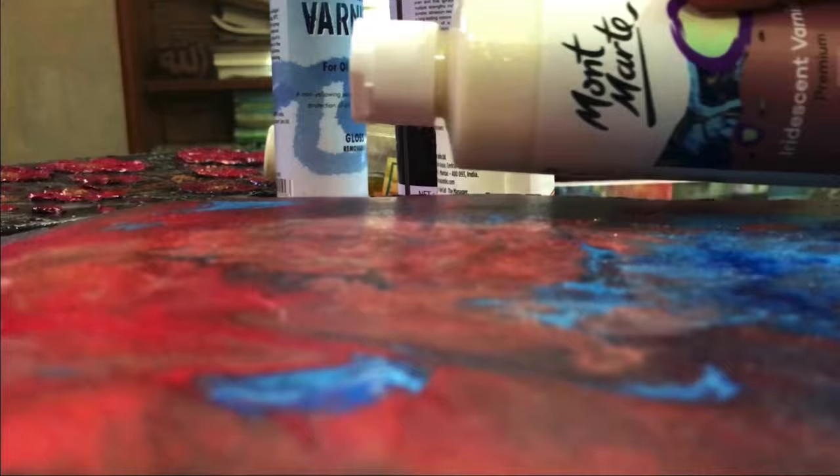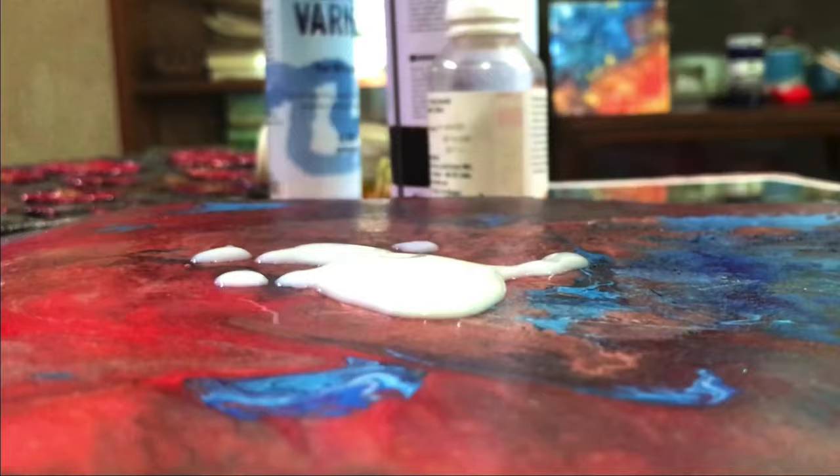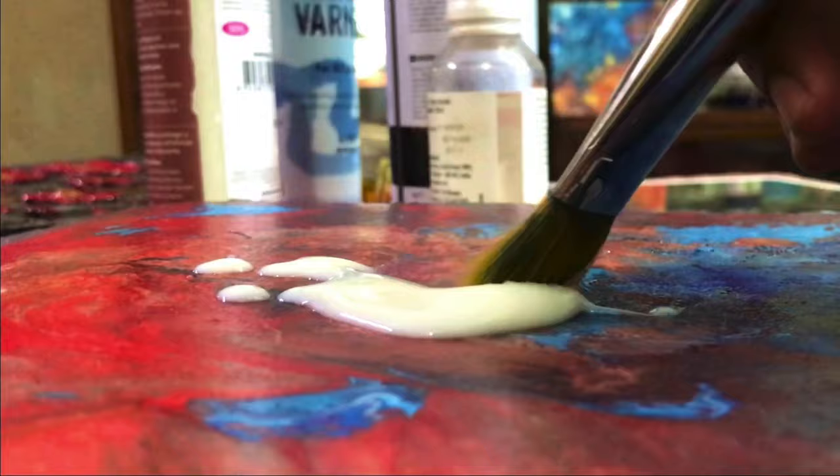The idea of the painting is so much — the painting has been painted. The painting is also made in the same way, so the painting is made in the same way. As you can see, the painting has been painted well. Even the painting is made in the same way.